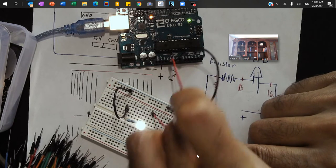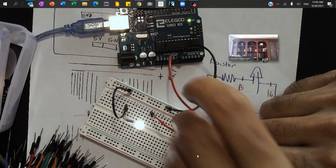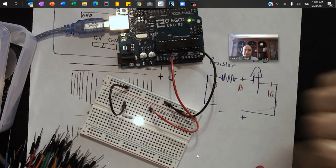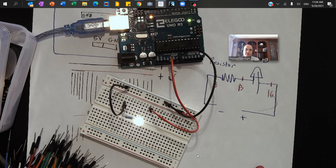You can see the LED light turned on because the circuit is now closed. Now I want to make this LED light flash, so let's go through the tutorial on how to do that.